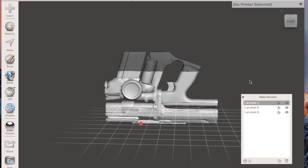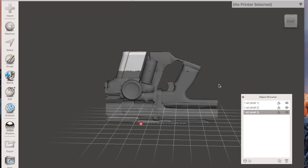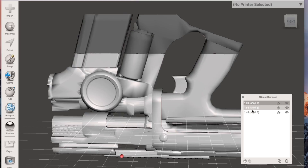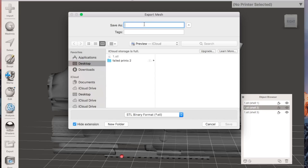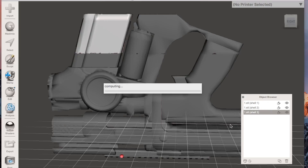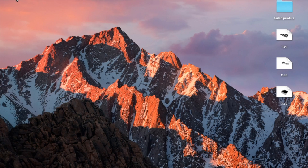Once you hit Accept the model goes back to normal. Hit Separate Shells. Shell 1 is the bottom part we don't need. Shell 2 and Shell 3 are the pieces we want to print. In my case it split into two pieces because there's a gap in the model — they weren't one solid piece when cut. Select the shell you want, click Export, save it to your desktop. Do the same for the other shell.